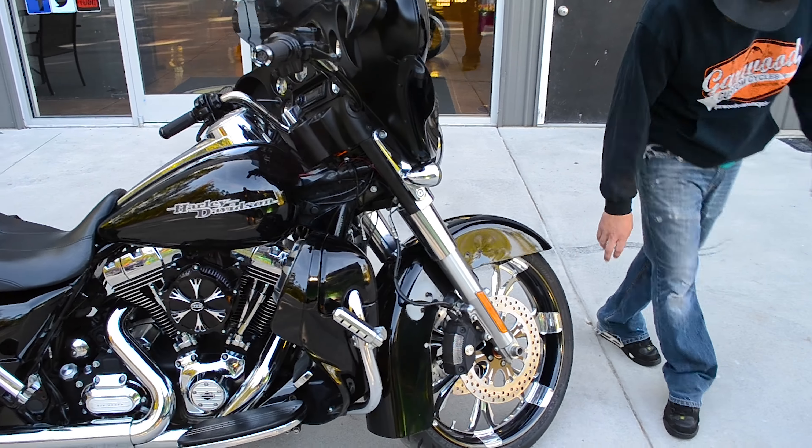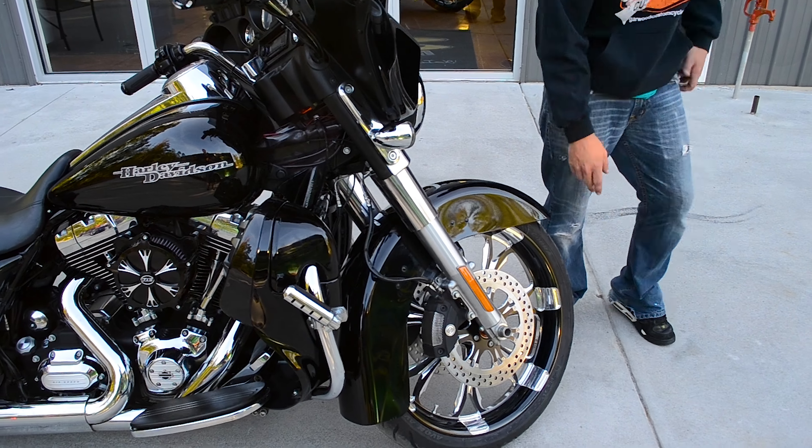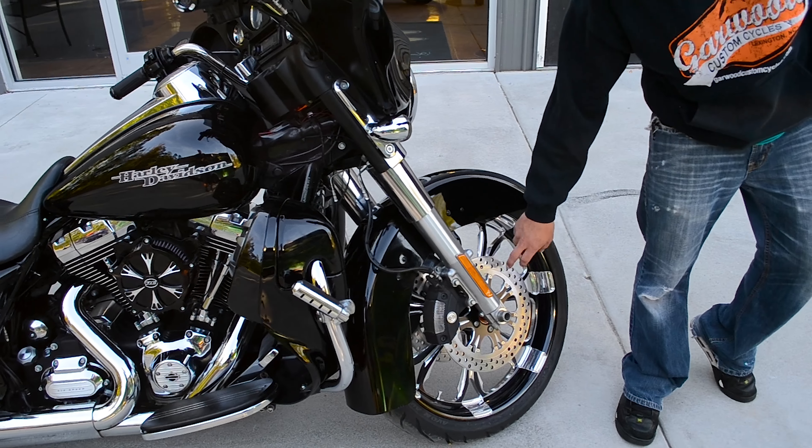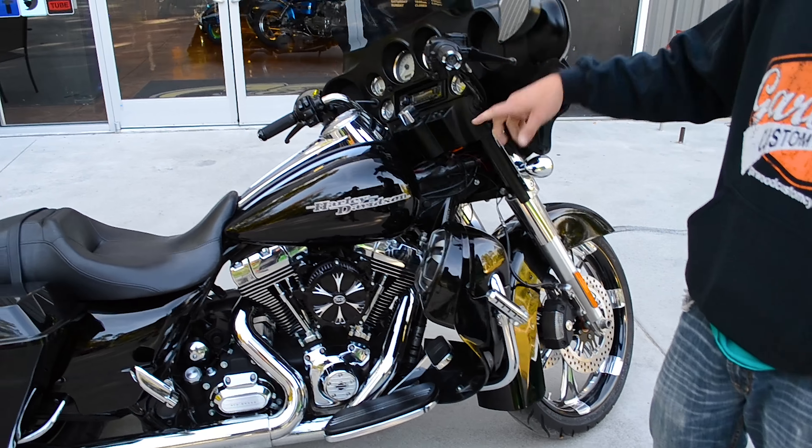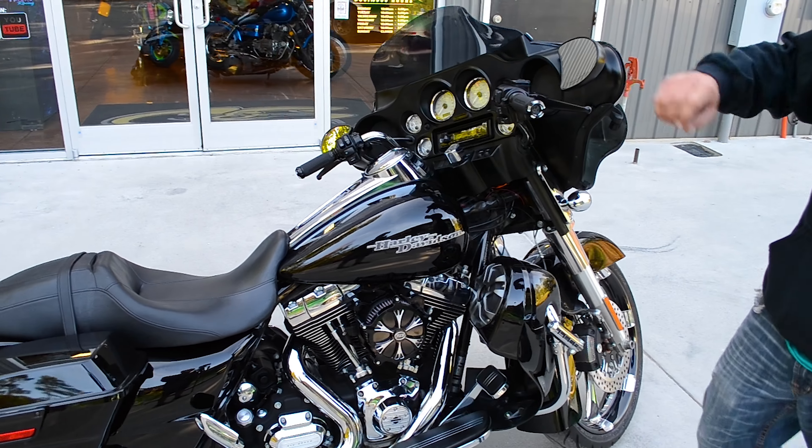From the front end, we got the 21-inch Paramount by Performance Machine. We also did the matching front rotors on both sides. As we scroll back, we did the powder-coated levers and Performance Machine grips as well.